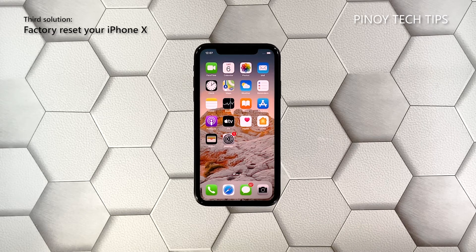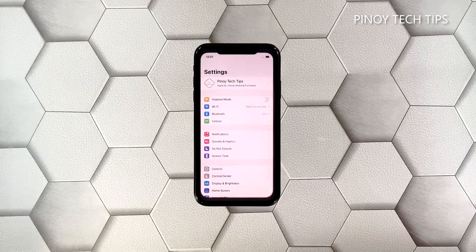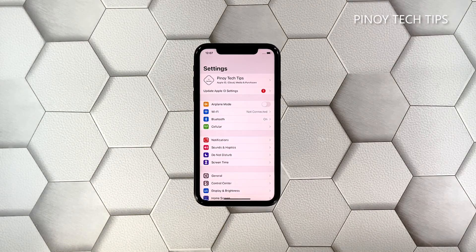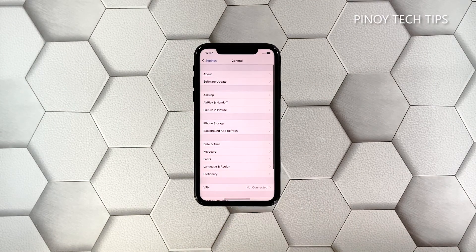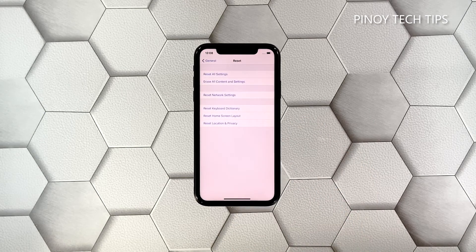Third solution: factory reset your iPhone. If the network settings reset fails, try to see if your other devices can connect to the network without any problem. If so, you have to reset your iPhone — it's a possible firmware issue and the factory reset will fix it. However, make sure to back up your iPhone so that you won't lose your files. Once you're ready, open the Settings app, find and tap General, scroll down to the bottom of the screen, and then touch Reset.